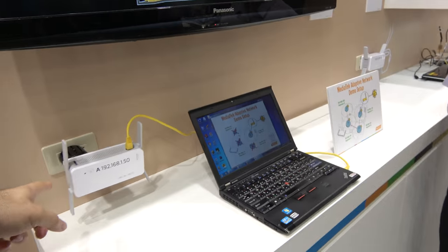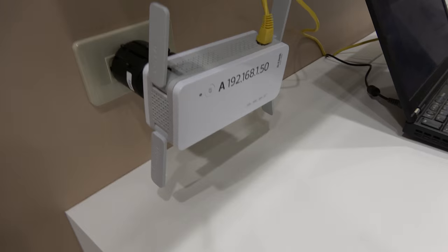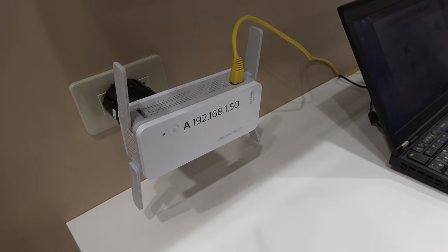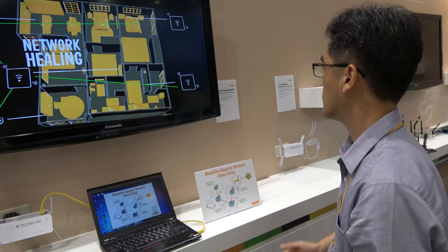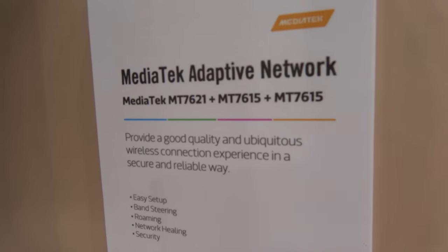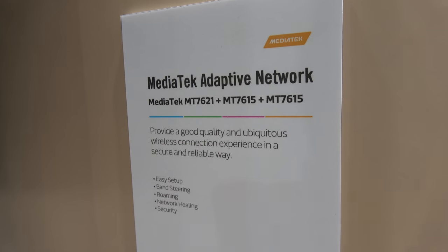So what do you do for Wi-Fi to be better? This is a repeater. It's not on the market yet — this is just a demo set. It's using MediaTek chipset: the MT7621 plus two MT7615s.